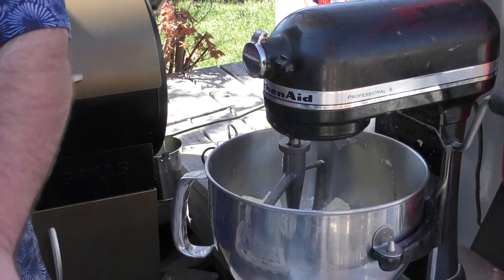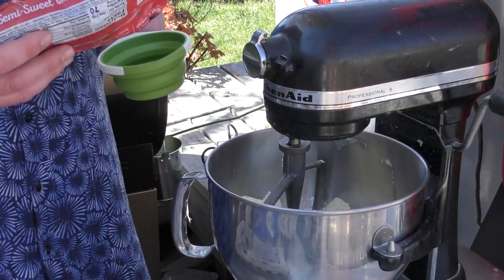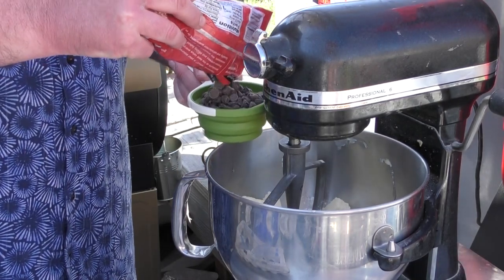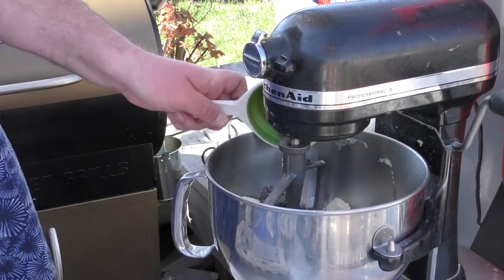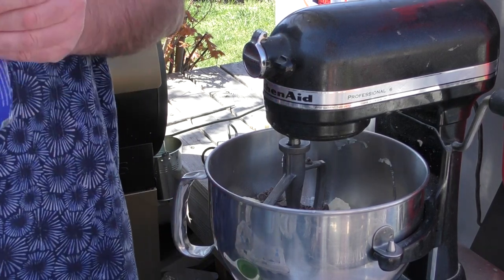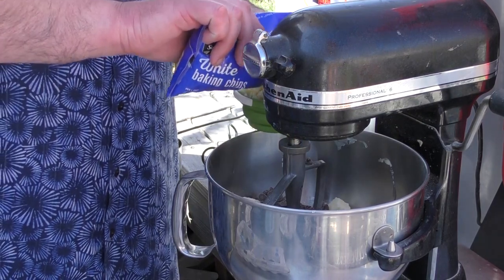Two cups of chocolate chips — I'm actually going to do one cup of the semi-sweet dark chips and one cup of the white chocolate chips.